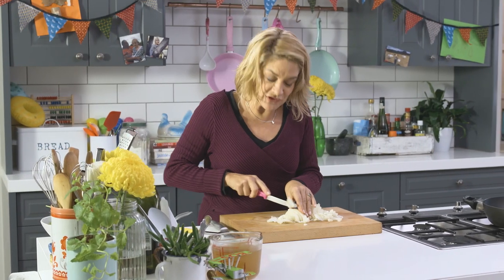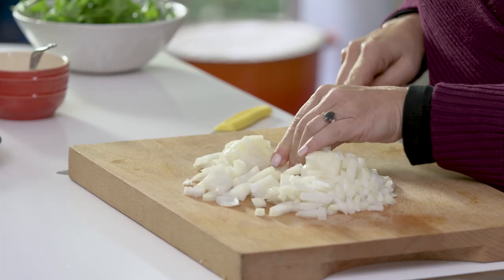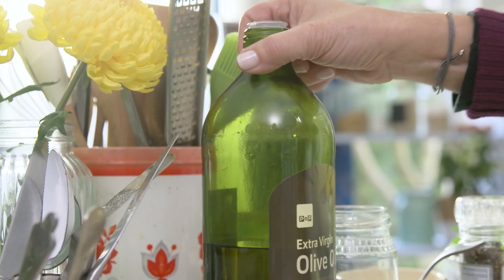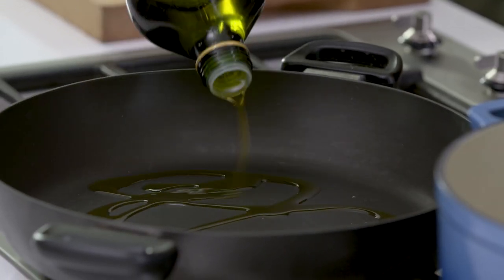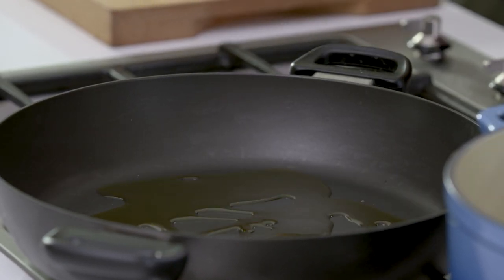I'm as keen on sausage and mash as everyone, but we've got to get more inventive with our sausages because they taste so delicious. If you just use the sausage meat to make sauces or crumbles, you've sort of got half the flavour going already.